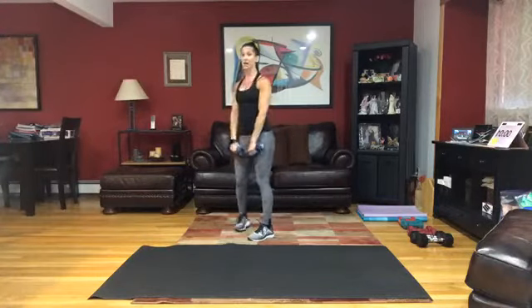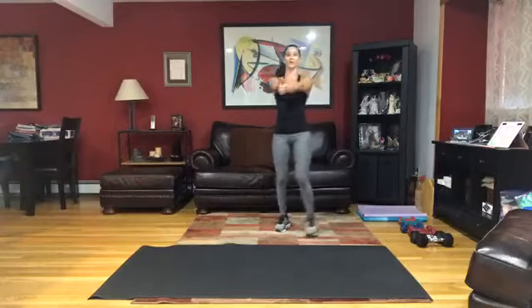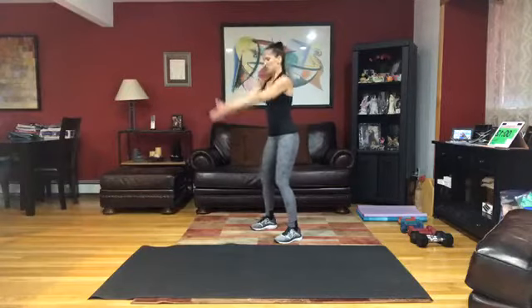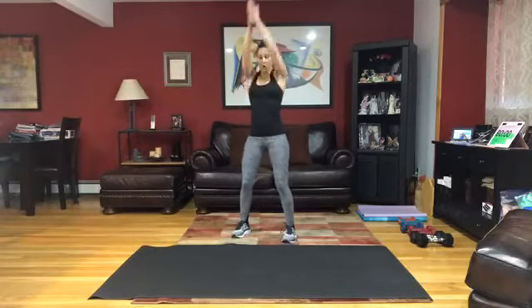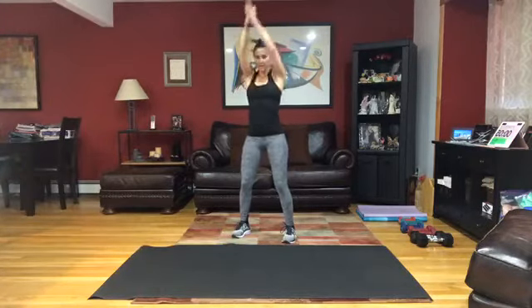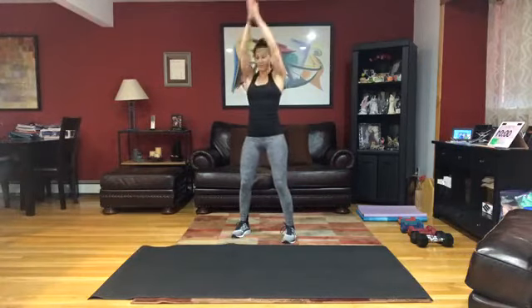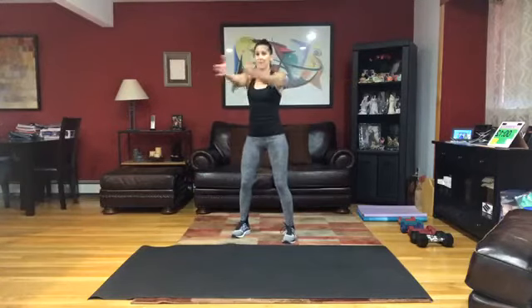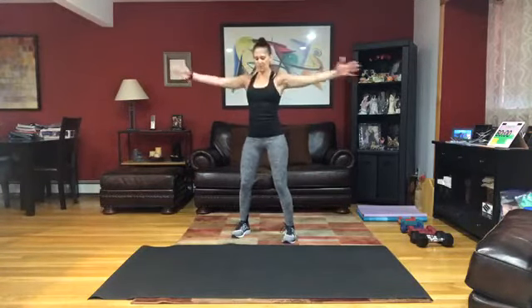Get that last one in. Come on up, weights away, palms together — extended and lengthened out in front of that body. Up and down. Hold it in front of that chest, open and close. Squeeze that back as you open up those arms.